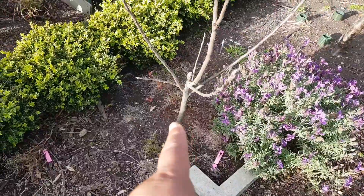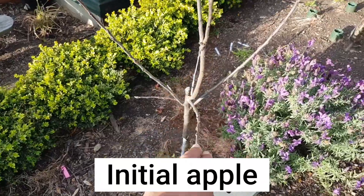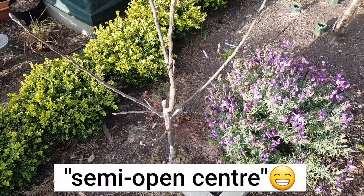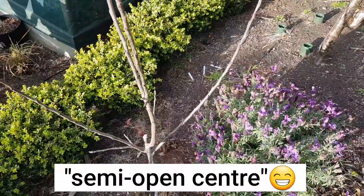An initial apple topped at the knee and open — well, it's not literally open because this one is like a central leader, but you've got these laterals as well.